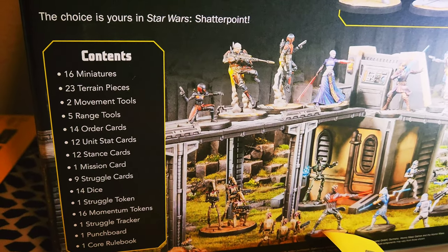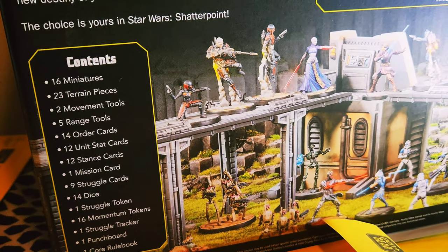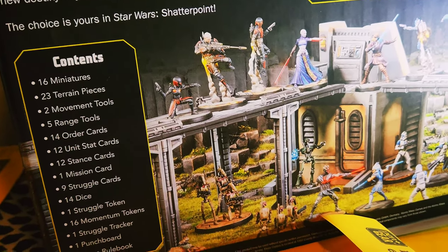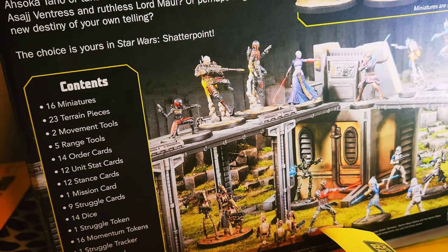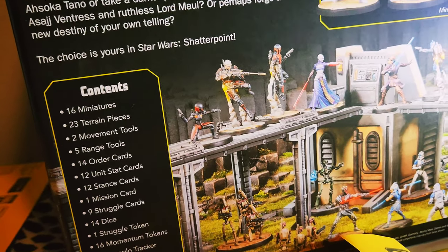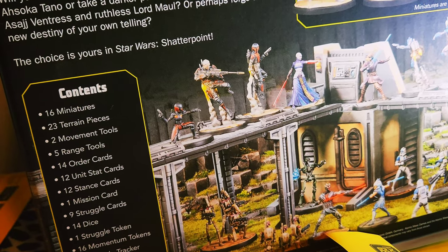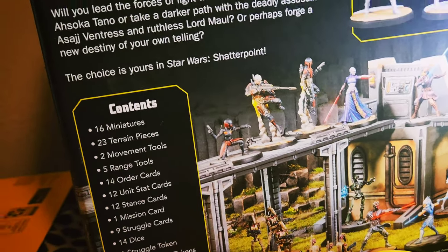There are character cards, which are the unit stack cards. There are stances — each character, like Darth Maul, has two different stances and he can alternate between them. So there are basically two different ways to play him, giving him different damage output. One is more focused on dealing damage, and I think one might have a saber throw as a ranged attack, whereas the other one doesn't.